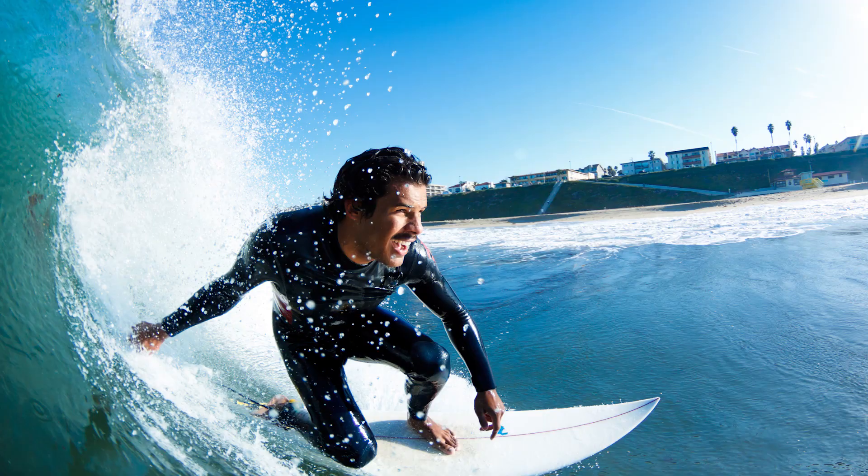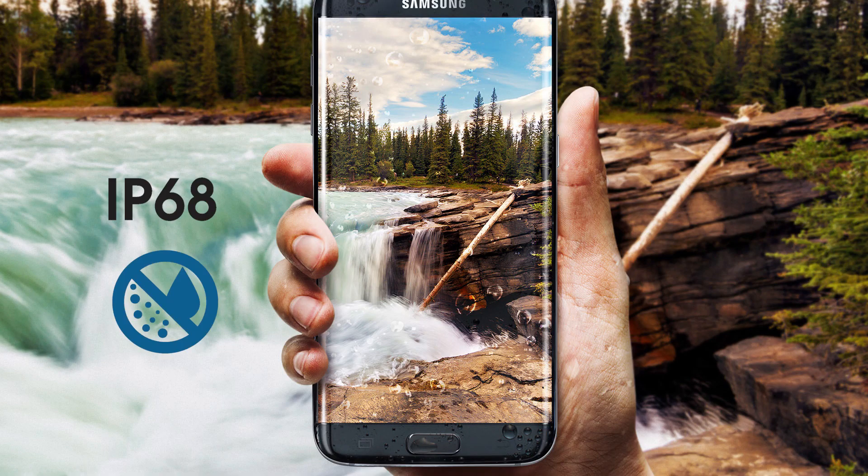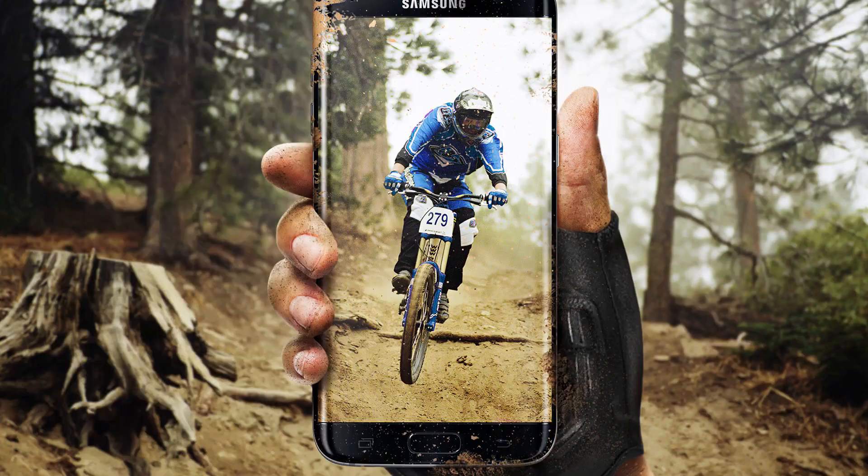And for all you adventure enthusiasts out there who love swimming, water sports, and using your phone while you're in the shower, the S7 has an IP68 rating which means it's water and dust resistant.